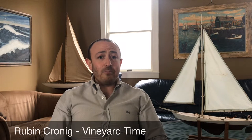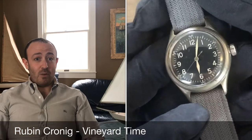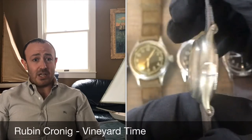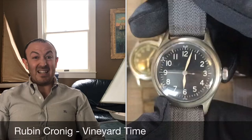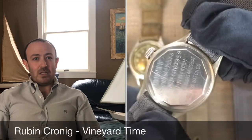Thanks so much for tuning in. I'm Ruben Kronig of Vineyard Time and today I want to talk about the A11 military watches. We posted a picture of an A11 Bulova military watch to our Instagram feed a couple days ago, and one of our collectors asked if I could go into a little detail about what the A11 was and what the history of it is.